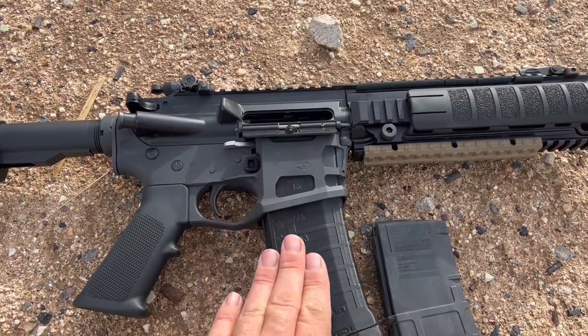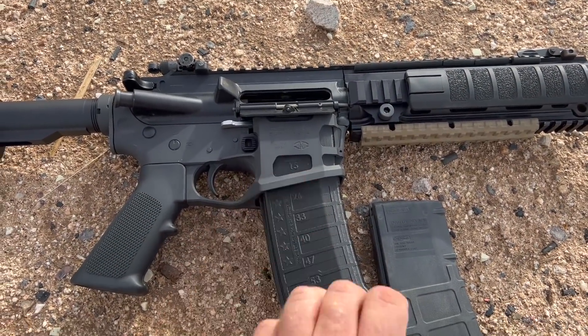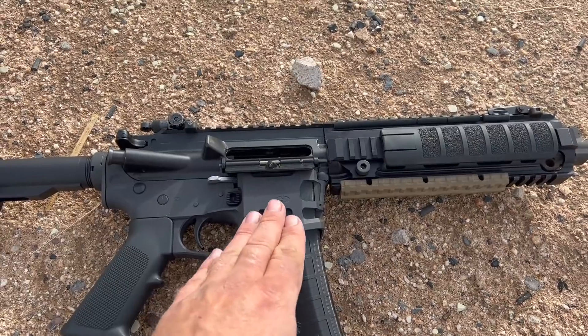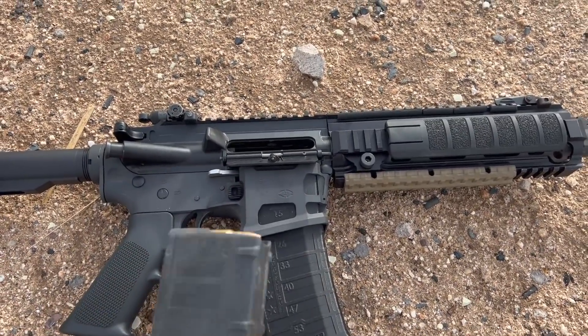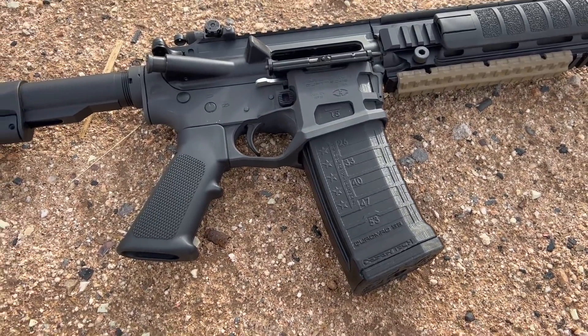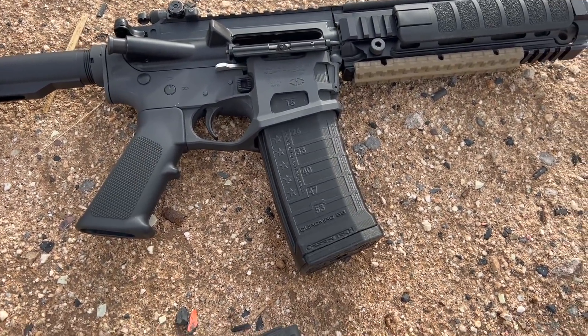They will have an insert you can put into this magwell that'll allow it to take standard 30-round mags as well. If you're having a Quattro magwell-adapted gun, put in the insert and you can use 30s; take out the insert and go back to the quad stacks. That leaves it with legacy compatibility, which is also important.